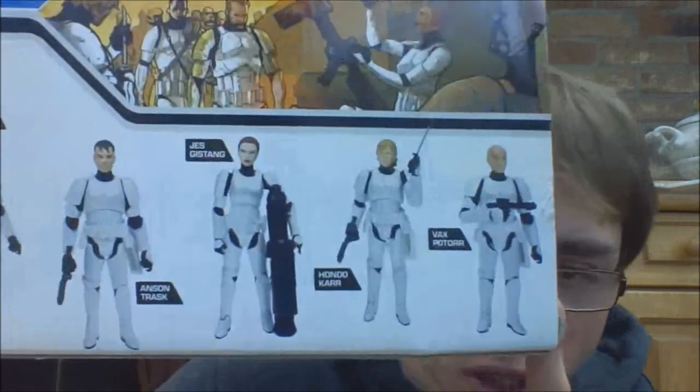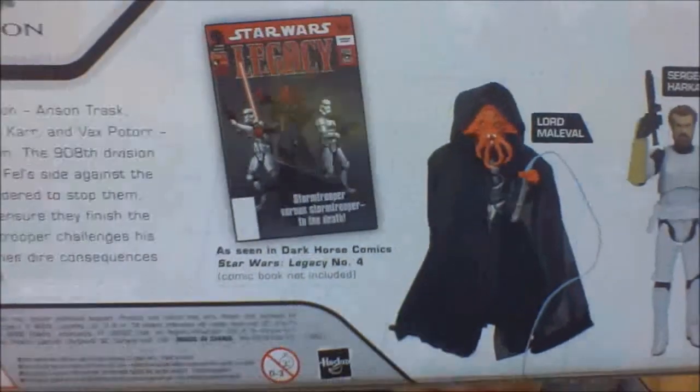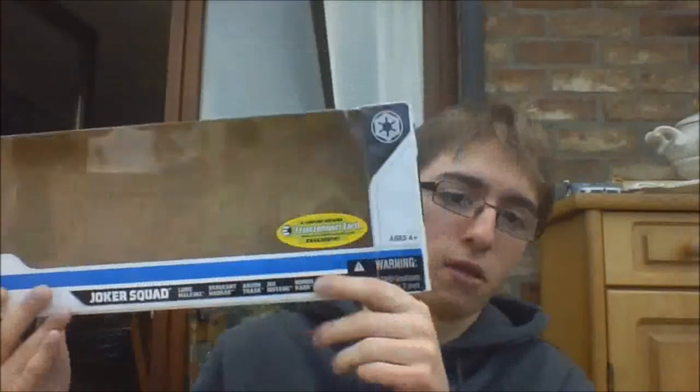You see all the figures with the names. The description on the back reads: Stormtroopers of the 407th Division — Anson Trosk, Sgt. Harcass, Jess Gisang, Hondo Carr, and Vax Potter — are sent to take down one of their own. The 908th Division is going to defect to former Emperor Fel's side against the current Sith Regime. The 407th is ordered to stop them, and Sith Lord Malaval joins them to ensure they finish the job. Trosk's first mission as a Stormtrooper challenges his ideals as well as his courage, and has dire consequences for the rest of the Joker Squad. That's basically what it says. So, it's basically it for the packaging, and let's start the review.